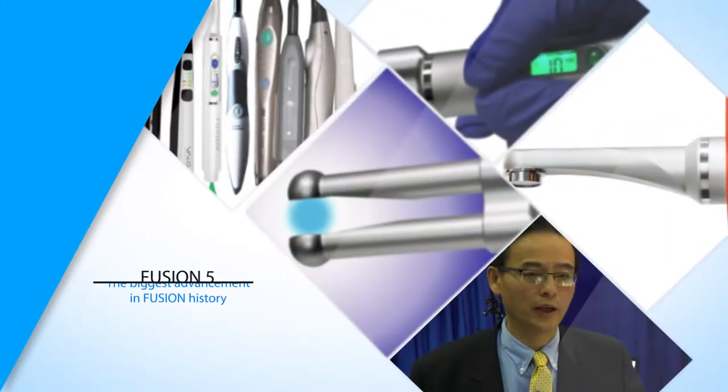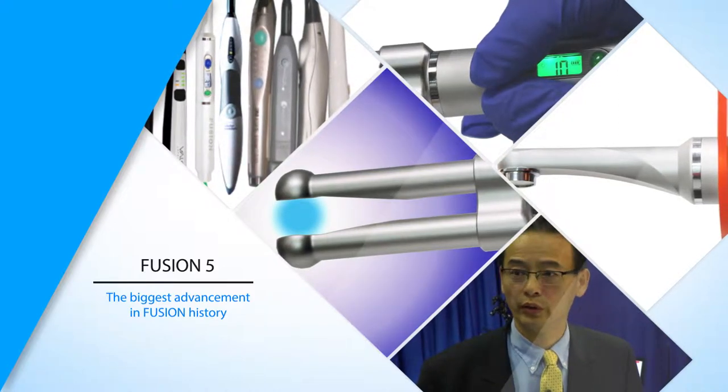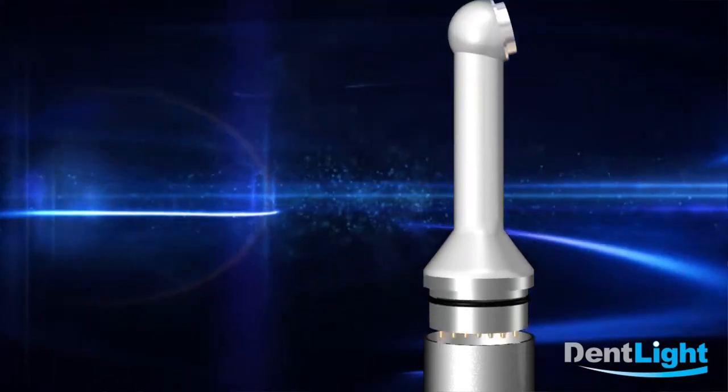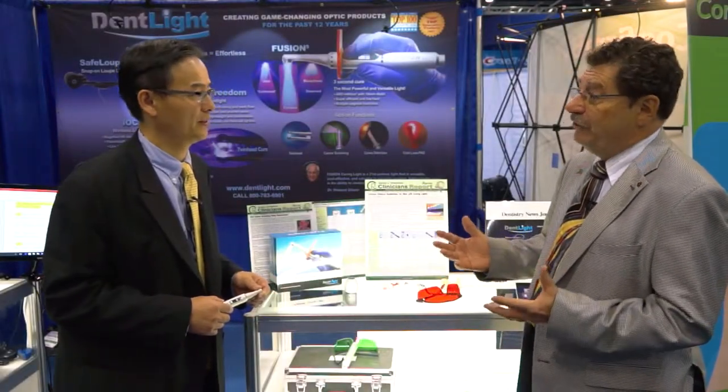We are introducing a line of products based on the Fusion 5 curing light. This light was released last year but we are adding a whole lot more new add-on heads for new functions and performance. There are so many curing lights in the dental field — what makes the Fusion 5 different from all the others?